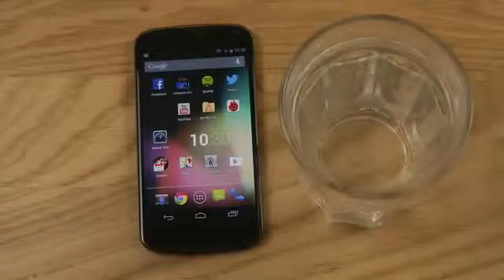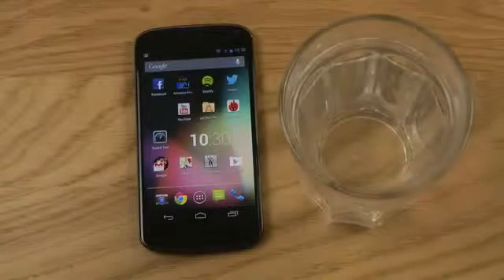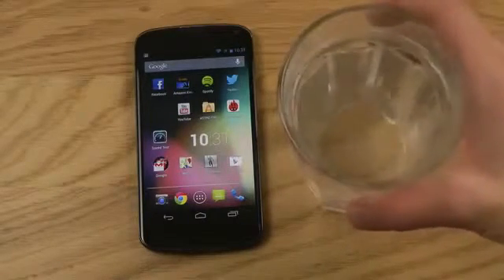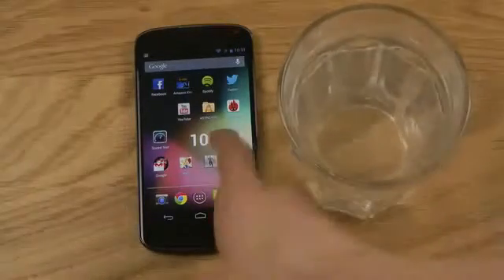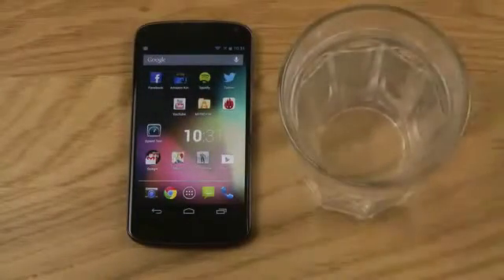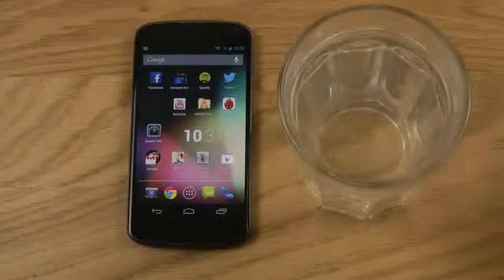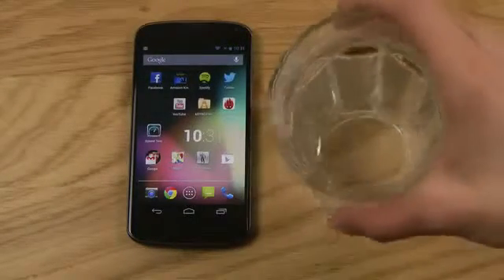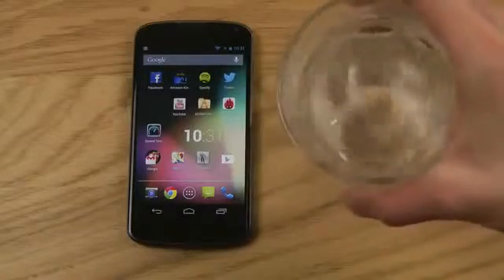Hey guys, thought we could do something very fun. We're gonna go ahead and try to do a normal quick little spill test here with some water on my brand new Nexus 4. The other water tests I've seen haven't been that much like real life, but this is kind of more like what could actually happen in real life.